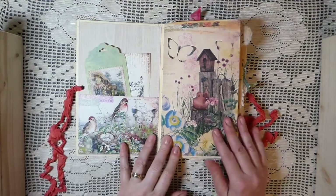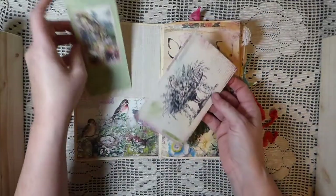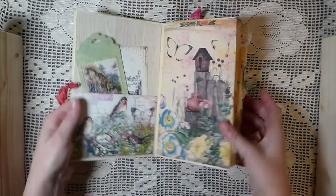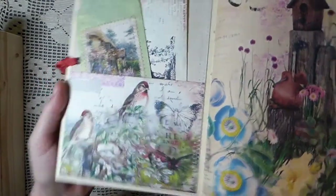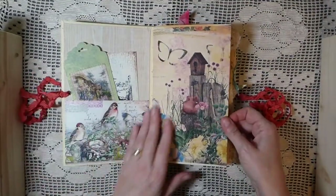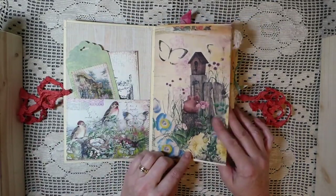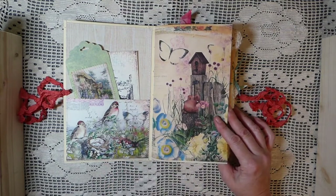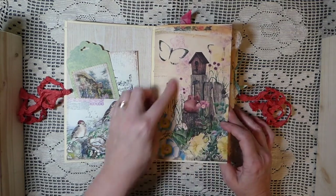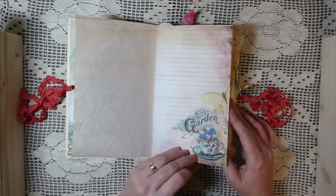So here, these are from the kit — I've done some stitching and created a little tag. That's one of the journal cards from the kit. I love that — it's such a pretty image. I've really enjoyed this kit. I love all of the kits that Narala does, but this Birdsong and this Daydreaming are really my style. I absolutely love it.